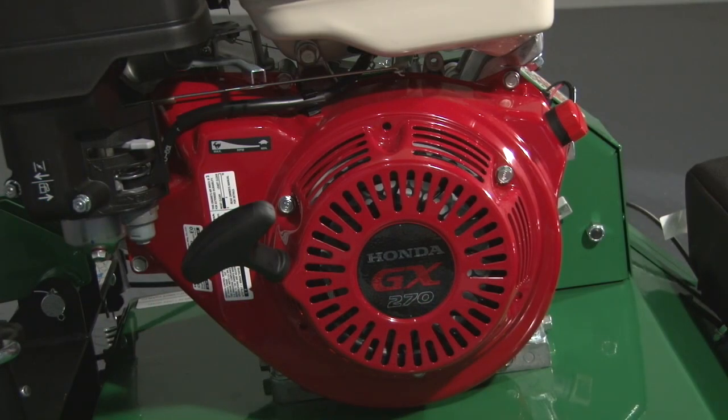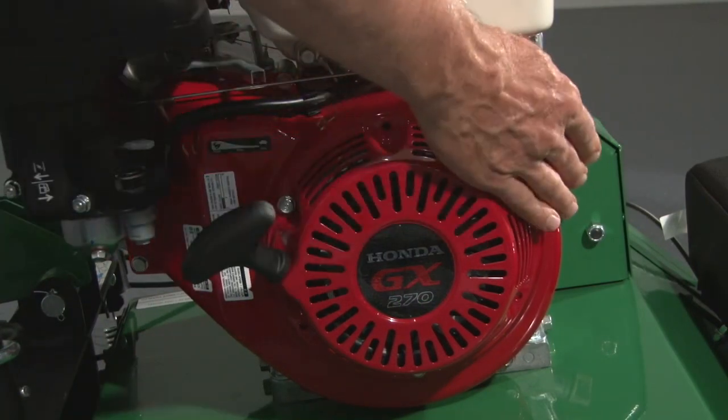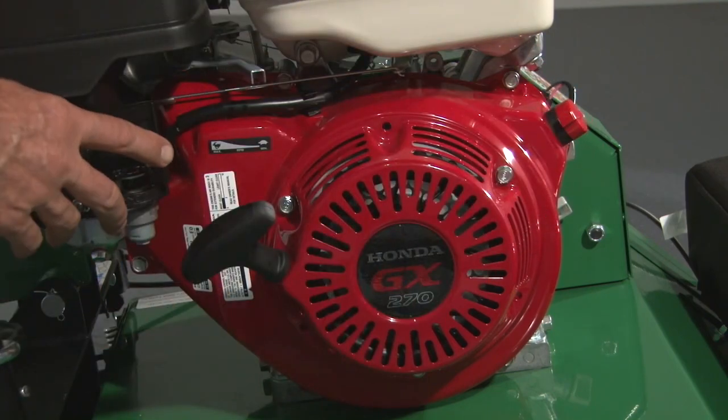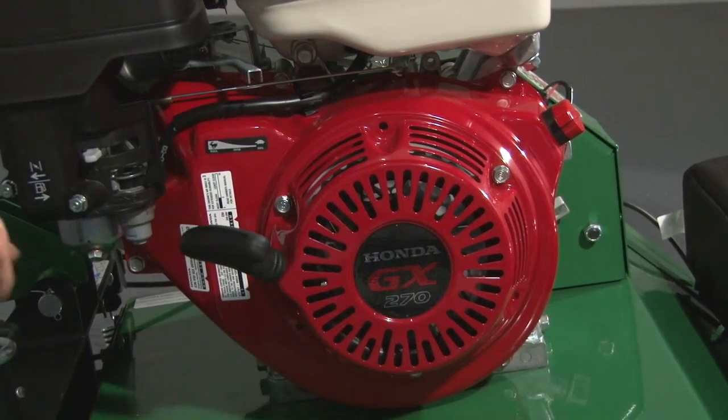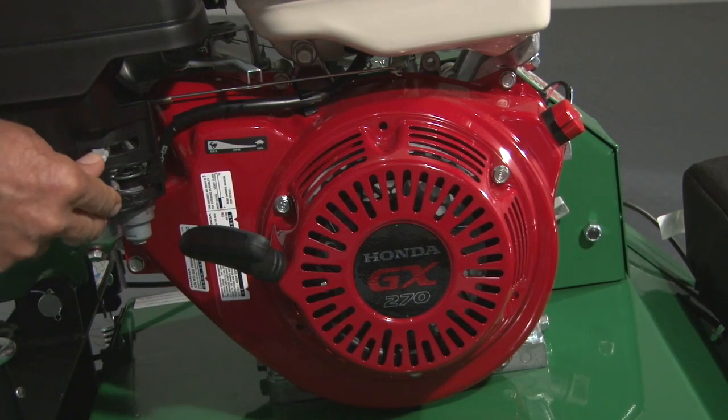To start the engine, position the on-off switch located on the front of the engine to on and pull the choke lever back to choke the engine. Pull the rope to start. Once the engine starts, push the choke lever forward.